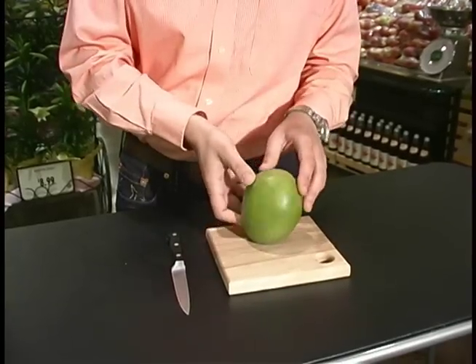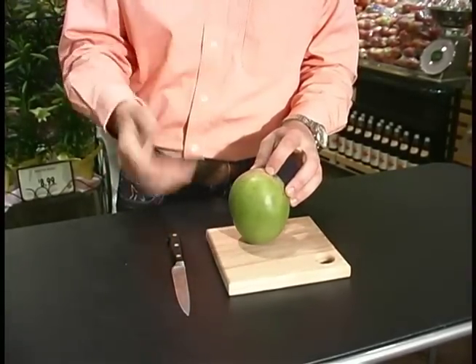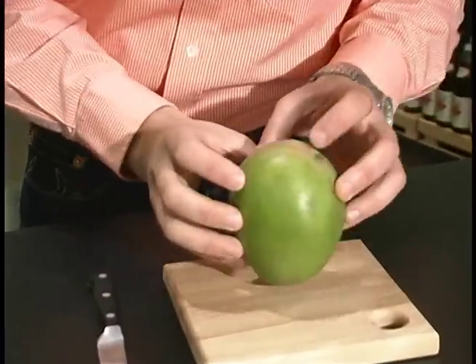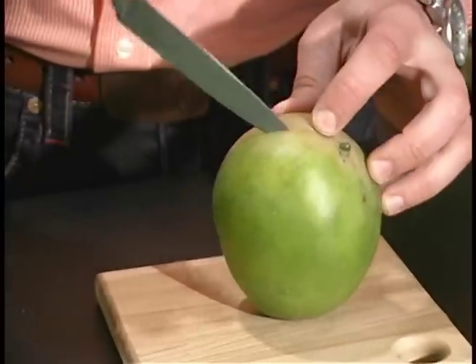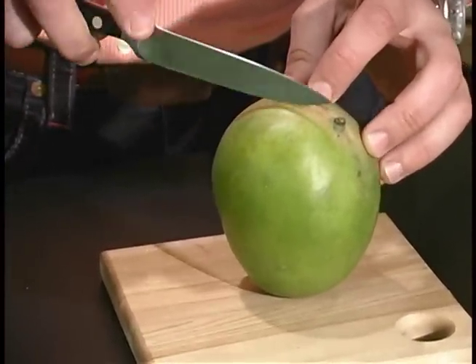Don't be scared, it's relatively simple to do. We have a green mango here — they come in several different colors. What we look for is this oblong shape, and we're looking to go down the side. It has a large nut on the inside. When we look for a mango, we want it to be slightly supple.